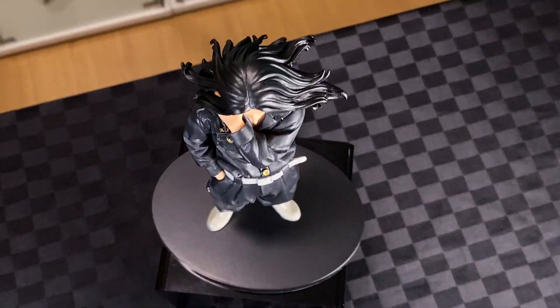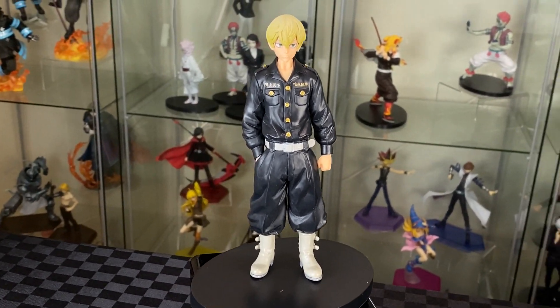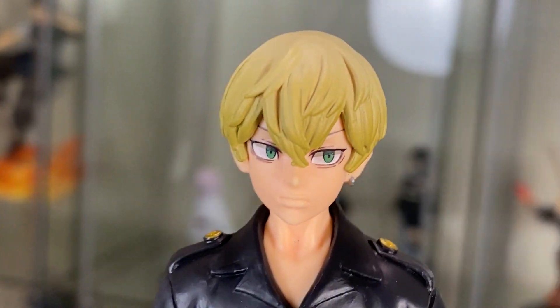Here we have Baji from Banprestor figure, and here we have Tifuyu, also from Banprestor prize figure. Let's have a closer look. Nice detail of the earring, sharp green eyes, great capture of the facial features.